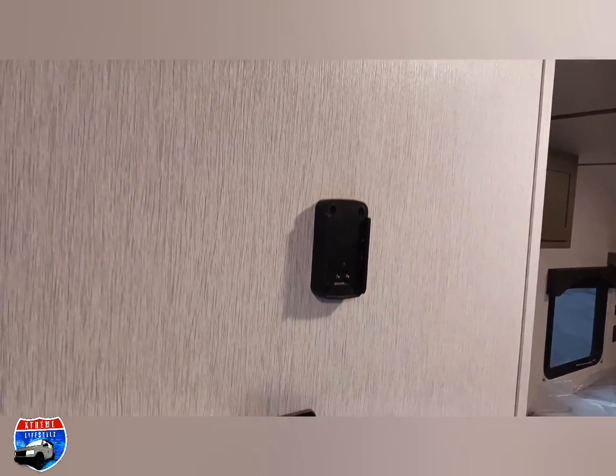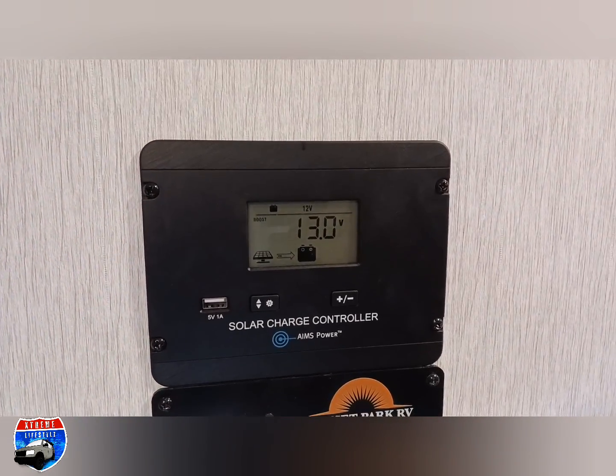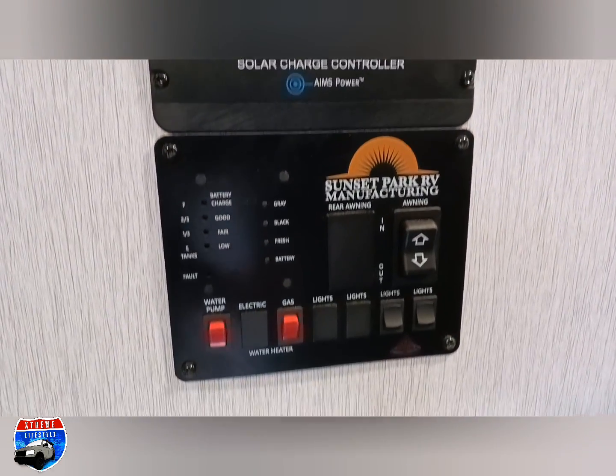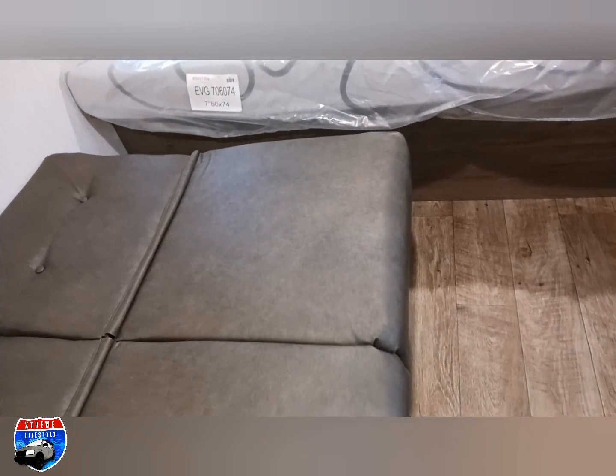Now we're into the speaker bracket and the solar controller, with the master control panel right underneath that. This shows us our water levels, water pump, gas heater, awning, and turning the lights on and off. Then we're into the jackknife sofa, which is used as a bed but flips right into a sofa to sit down and eat at.